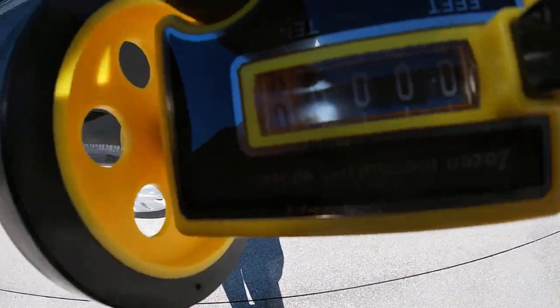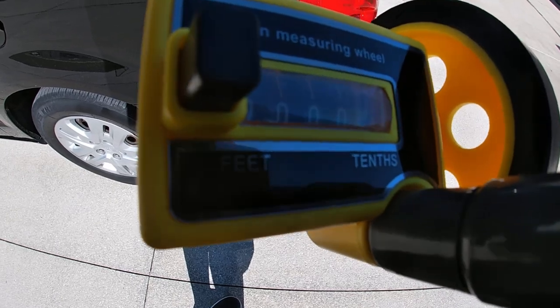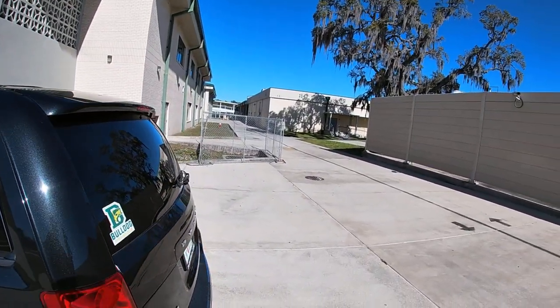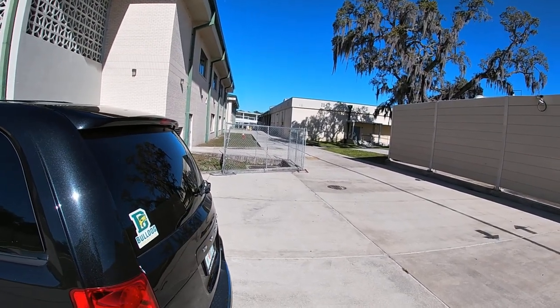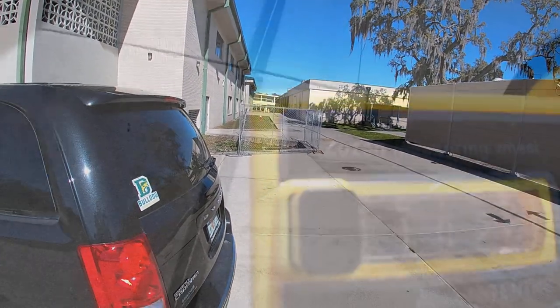YouTube, it's your boy Life of Coach D. I decided to do something a little different today — I'm gonna stay here at the school. You can see it zeroed out, so I'm gonna go ahead and take this walk. We call this the back row; it's a pretty good distance. I'm gonna walk this out real quick and see just how far it is, and then I'll be right back.